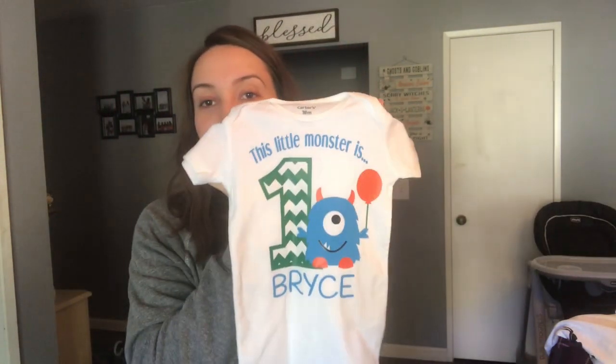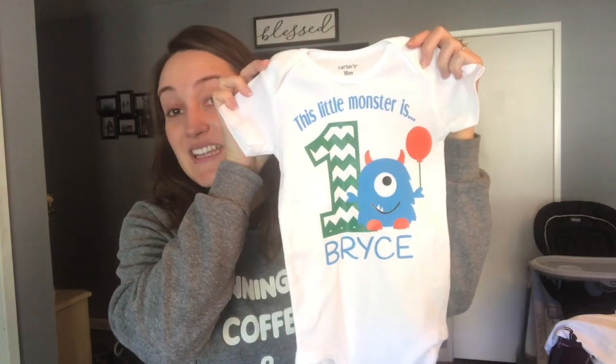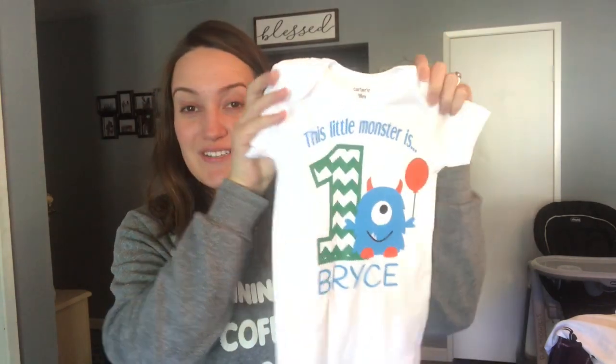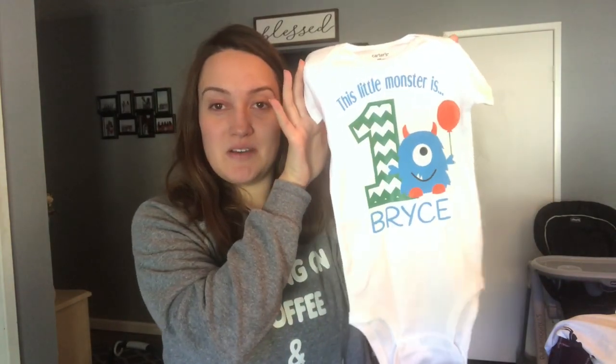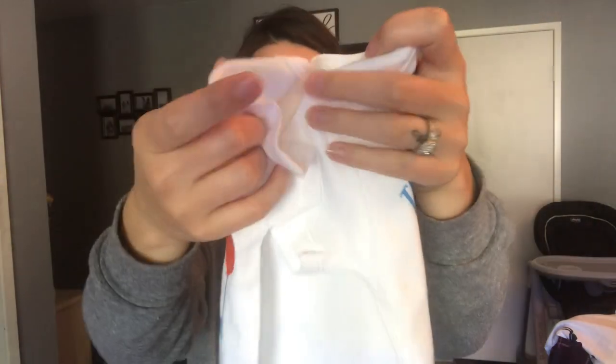Literally every day, you guys, I've had packages come to my door. So this is what he's going to wear for his birthday — it's just this cute little onesie. It just says 'This Little Monster is One' and then it says the same on it. I'm just going to have him wear jeans or something. I got this size 18 months, so hopefully that should fit. It might be a little big for him, but I'd rather have it a little bigger than too small.